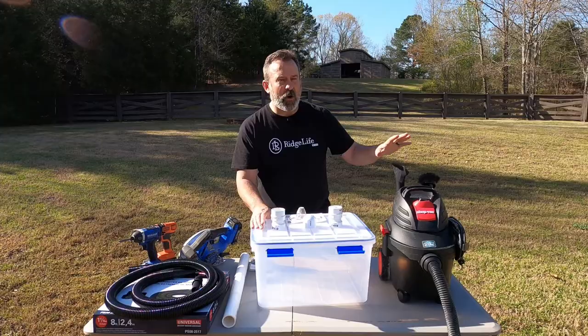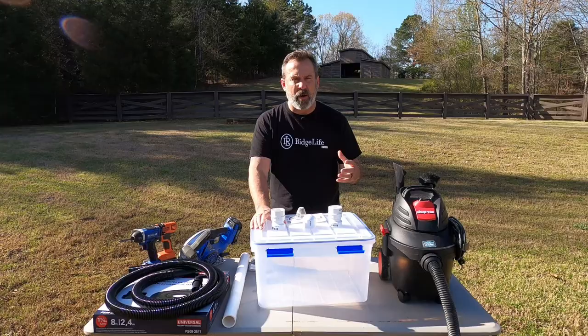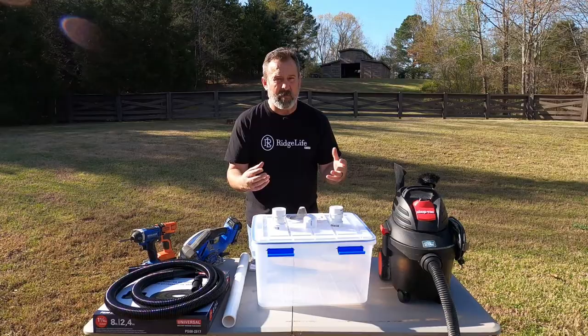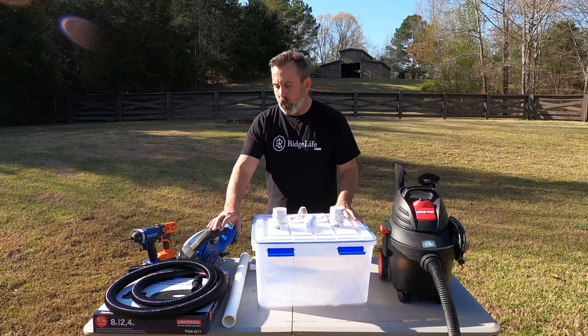As far as shop vacs go, you don't need a big shop vac — the smaller vacuum the better when dealing with honey bee recovery. A big vacuum with high flow and high power is going to damage your bees; it's going to suck them in and they're going to hit the wall and splatter. So we're going to prevent that in the way we arrange our honey bee vacuum, but a small shop vac works great.